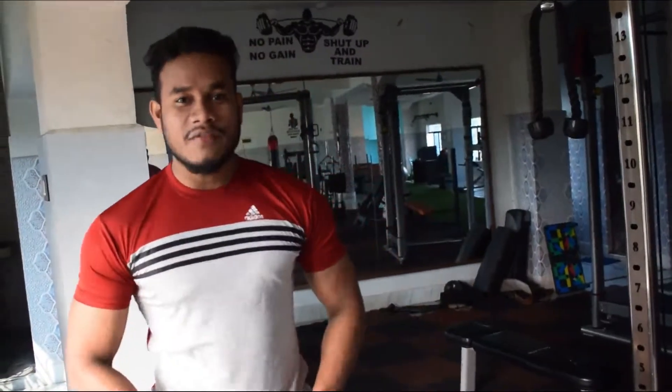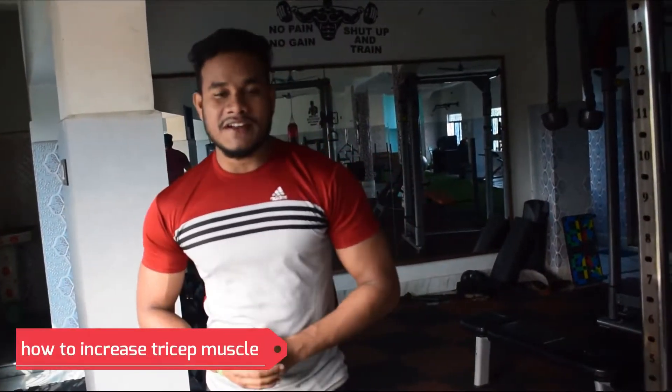Hello everyone, I am Arindam from the Arindam Fitness YouTube channel. Today's main topic is how to increase your tricep muscle. So, how do you increase your tricep muscle?